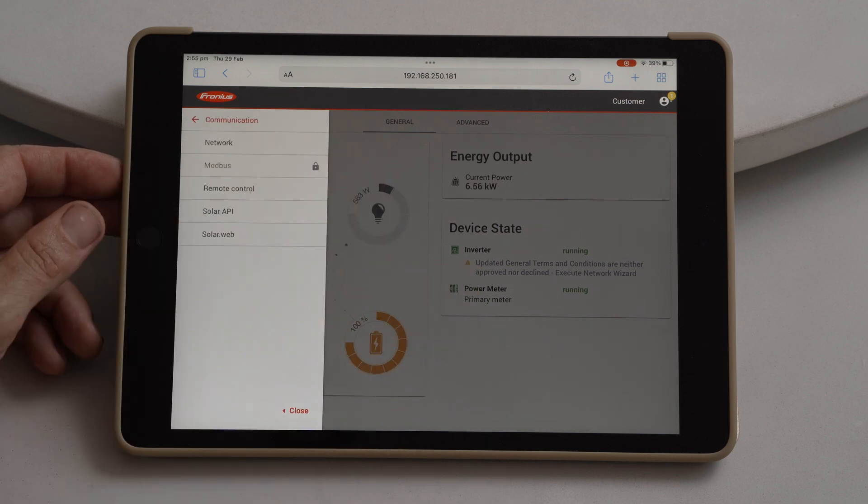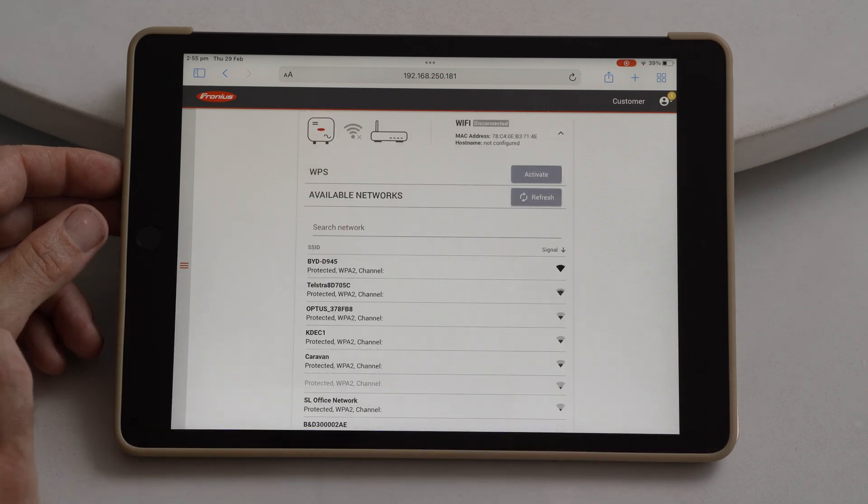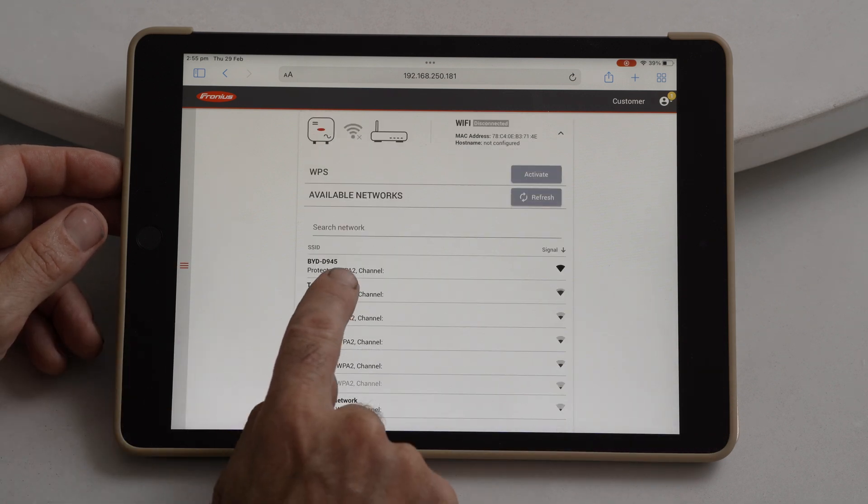Go to Communications, then Network, then click on your Wi-Fi and look for your home Wi-Fi signal.